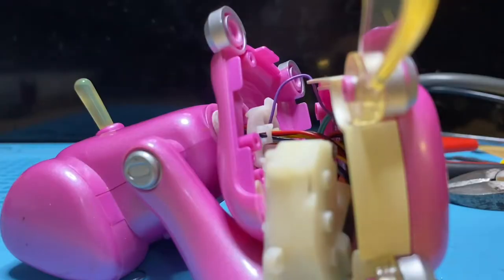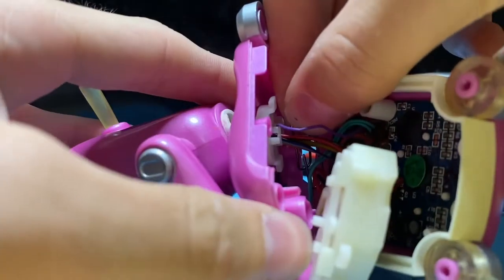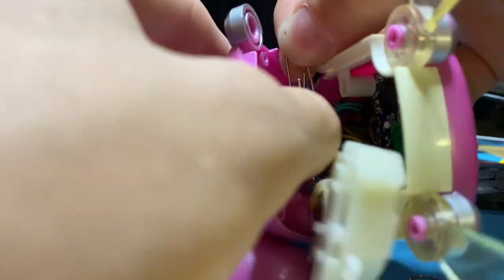We're going to use a paper clip. What I did here is I stretched out this paper clip so we can slide it through the wires more easily. Hook it through — there we go.